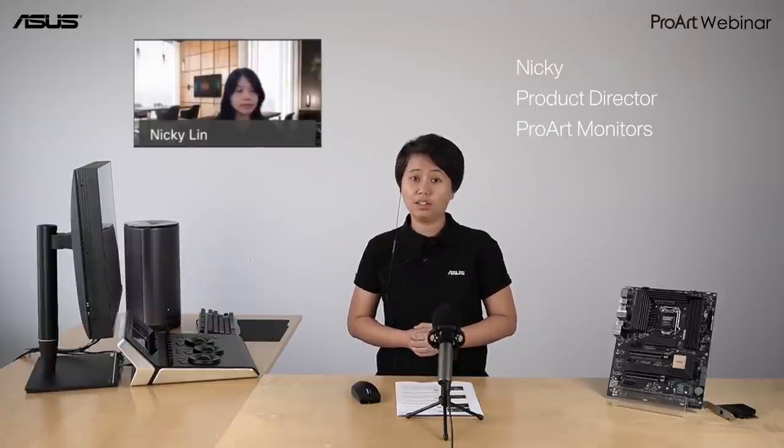Together with me today we have Nikki and Blake. Nikki is the ASUS product director for ProArt monitors, and we also have Blake, a world-renowned colorist with more than 30 years of experience. Nikki, how are you? I'm doing good. Hello everyone, it's really great to meet you here. I'm Nikki, in charge of product management in ASUS for ProArt display. And Blake: I'm a colorist with over 30 years of experience and also with product development and engineering.